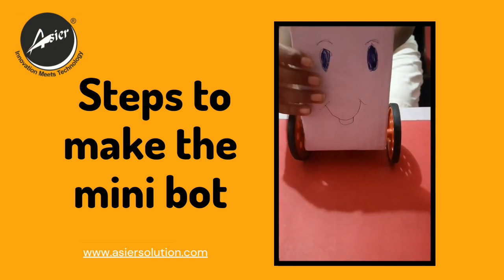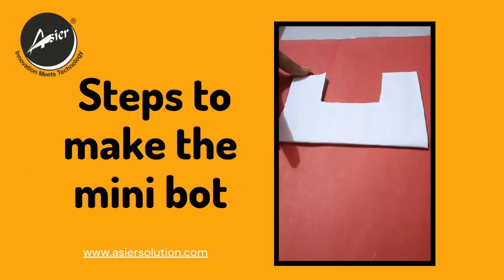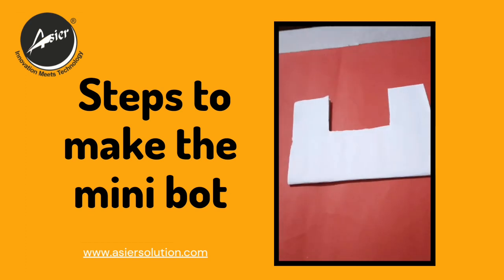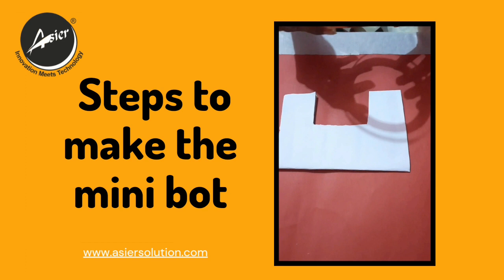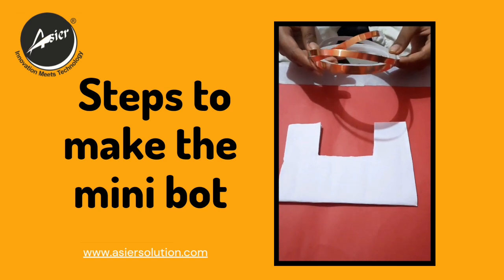Now we will keep the robot aside and we will start making the controller. For the remote controller, we will cut a shape for the remote controller and cover it with white paper. Now we will use copper tape to make the tracks — please pay attention because this is the important part. First I will do the tracks and show you the connections.